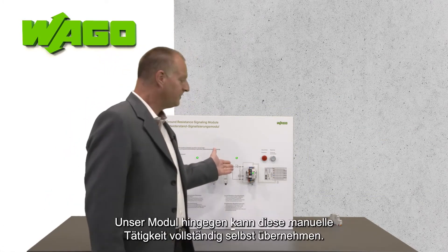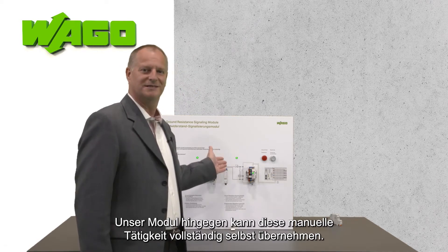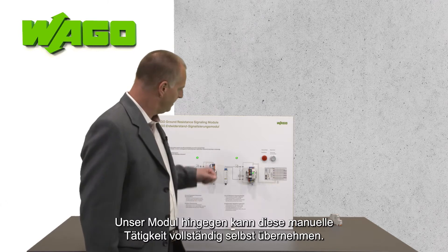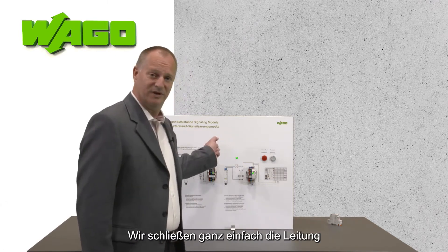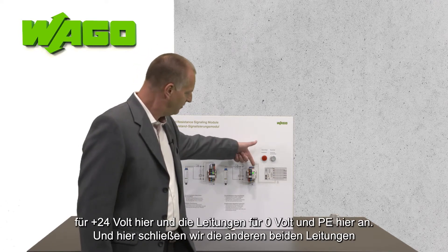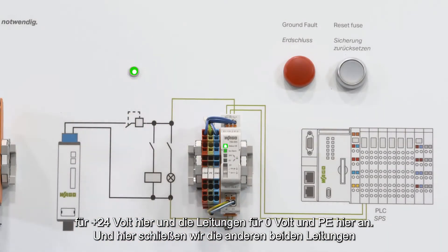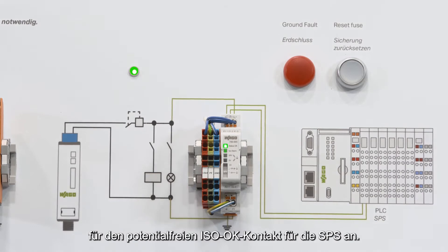With our module, this kind of manual work is totally done by the module itself. We can easily implement it by connecting plus 24 volt here, zero volt and PE here. The other two contacts are for the potential-free ISO OK contact for the PLC.